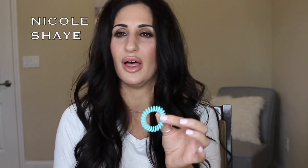Lastly, you're going to want some sort of elastic. You could use a scrunchie if you wanted to, but I really like these Invisibobbles — I've fallen in love with them. They go back to their original size and they work really well, especially for thick hair.